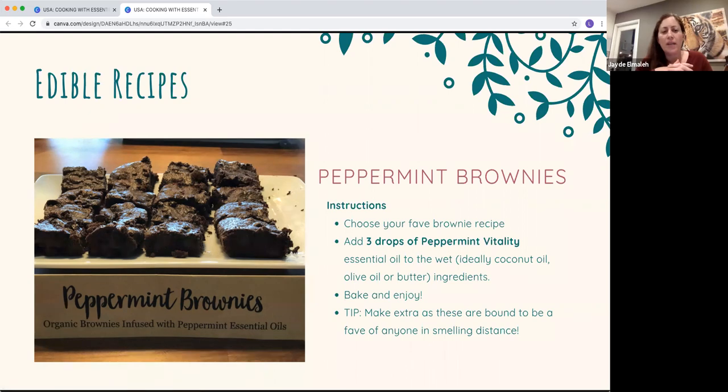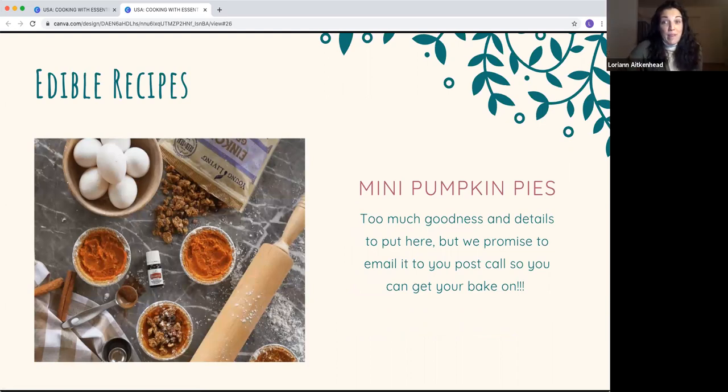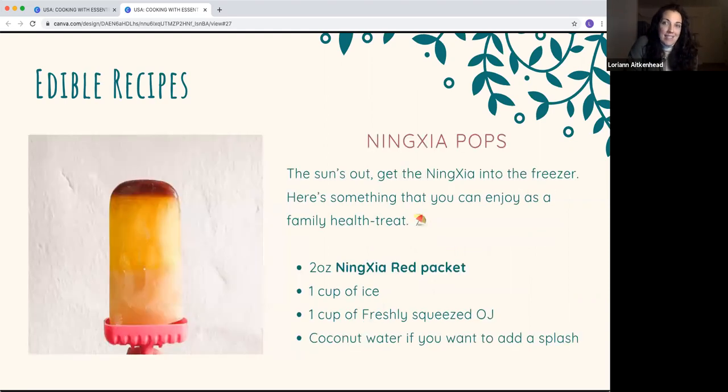Peppermint brownies are such a crowd pleaser and you don't need to be a Martha Stewart for this — buy any pre-mix you like, gluten-free if you want. Add three drops of peppermint vitality to your wet ingredients before mixing into the dry — that's it. Everybody always asks how you got them to taste so yummy. You can also use essential oils in homemade pumpkin and apple pies — the recipe is very detailed and will be sent in the follow-up email.